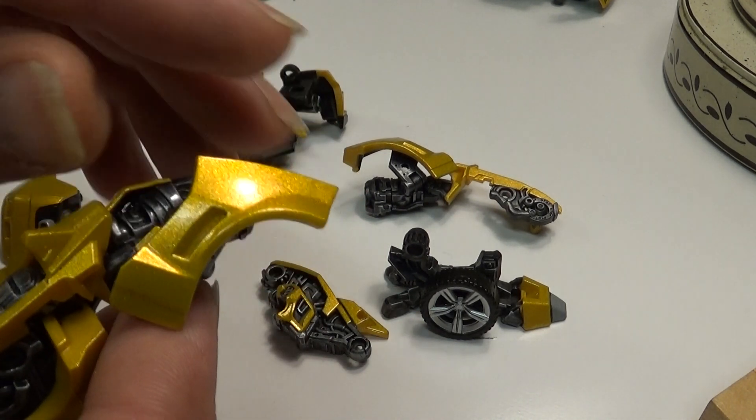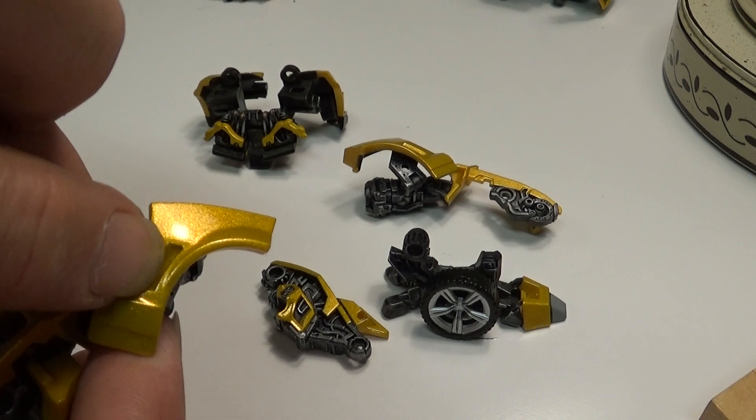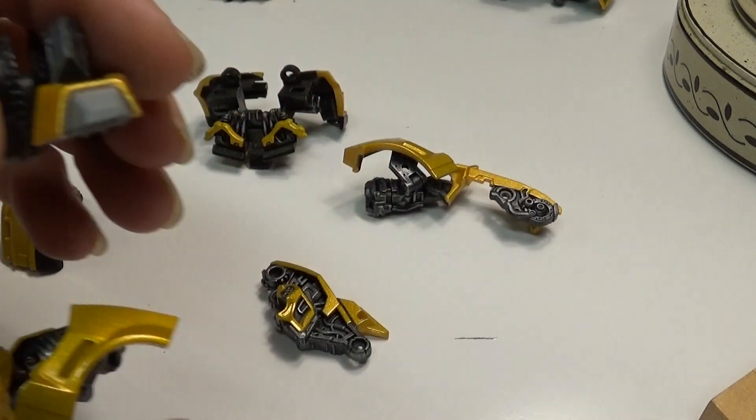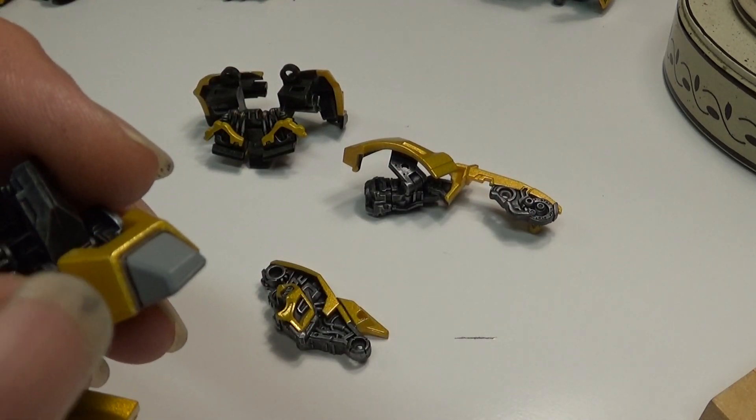I need to do a wash down in here and do it just like the panel lining we did here.